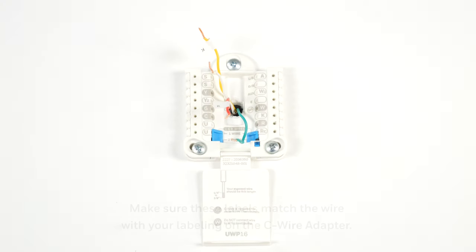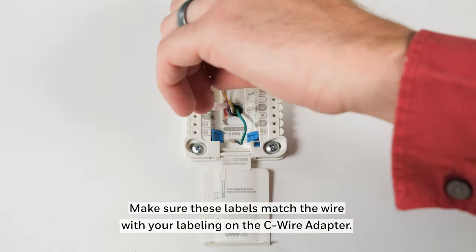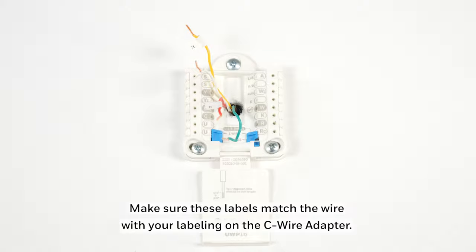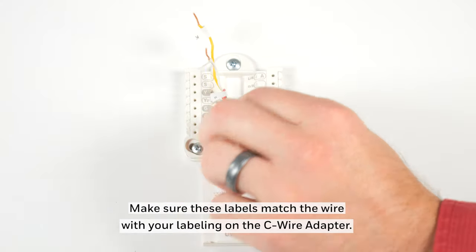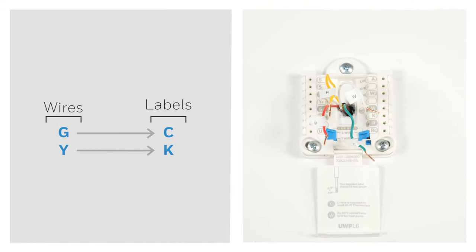Go back to your thermostat and disconnect and label the wires one by one. Remove the W wire and label it W. Remove the R wire and label it R. Remove the Y wire and label it K. Remove the G wire and label it C. Now you've freed up a wire to become the C wire, and the K wire performs two functions: fan and cool.